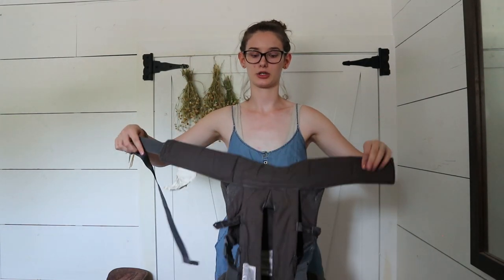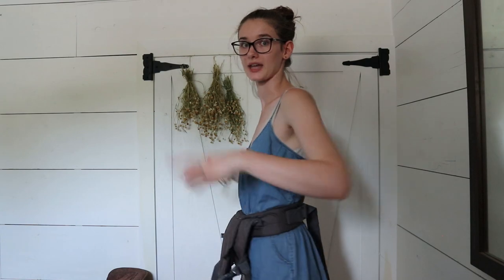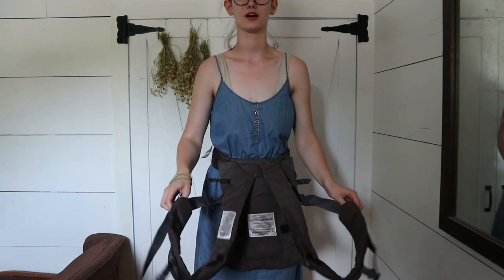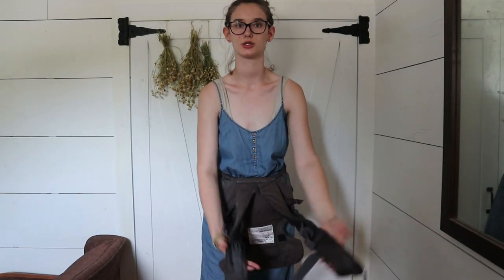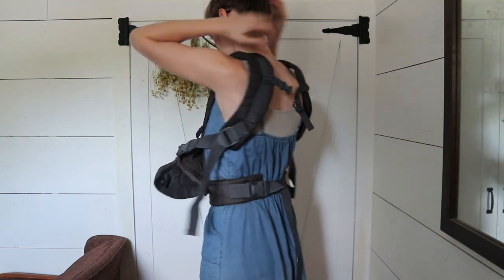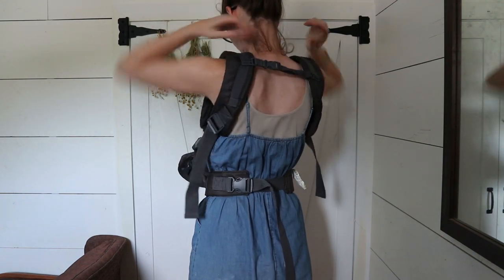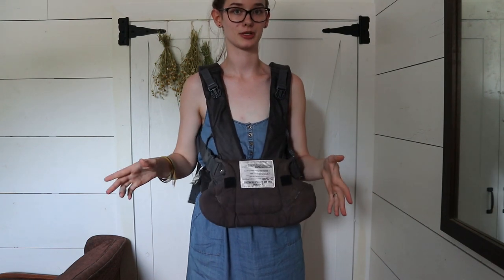So how I like to do it is it has this strap here that goes around your waist and I just turn it like this and then buckle it around — it snaps in the back and you can adjust it for however you need. And then you can see that all this is hanging down here and there's these two straps that go over your shoulders. You just take them and put them over your shoulder like that. There's also a buckle that's in the back that I just reach back here and snap real quick.